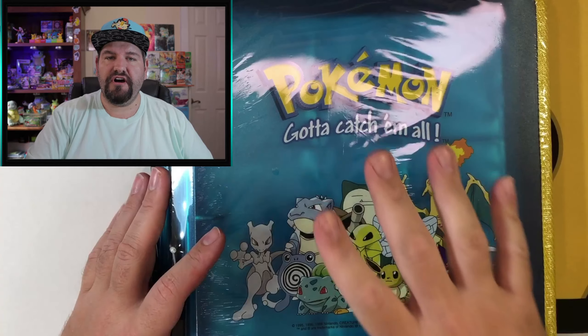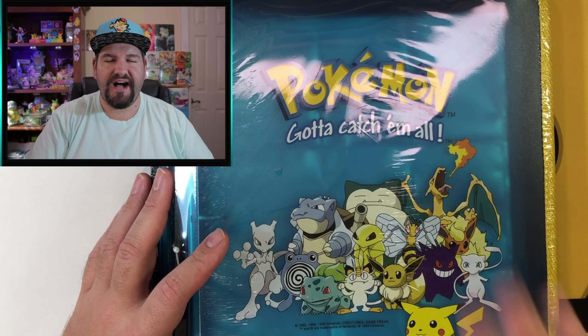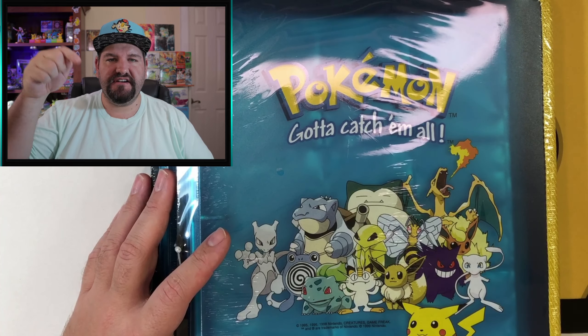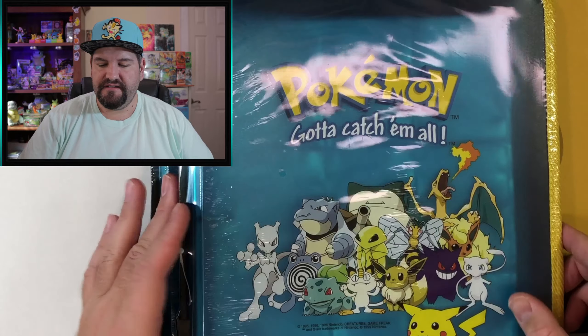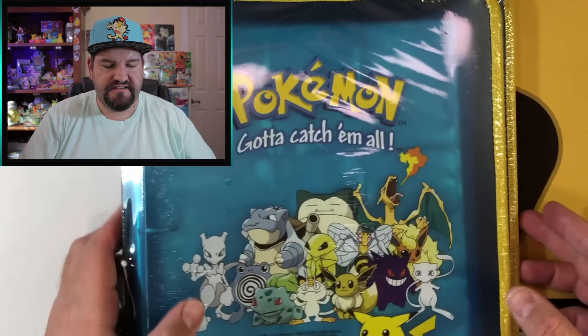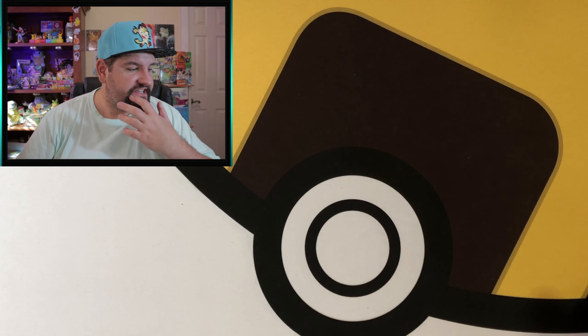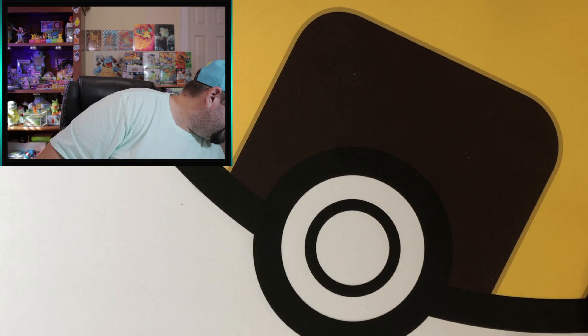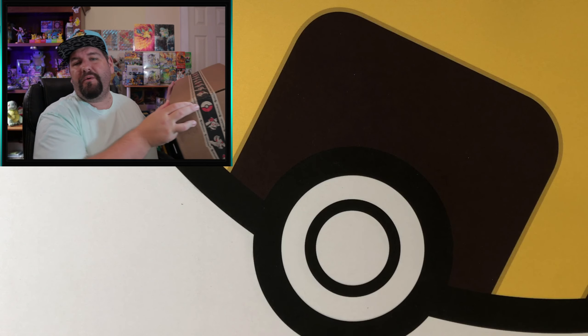These are from a vendor on eBay — I believe it was lonestar-5. I'll put his name in the description and link his stuff, because I thought it was pretty cool that he's got these sealed binders. Very excited about that.